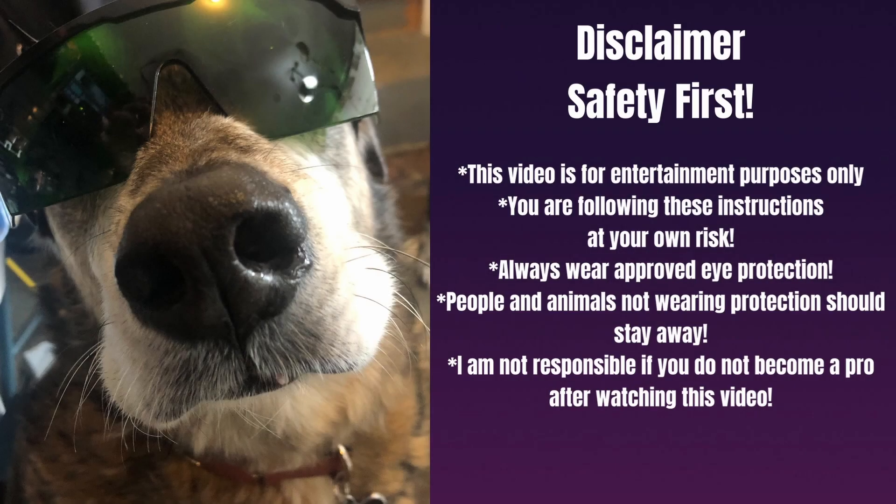And now it is disclaimer time. Safety first — this video is for entertainment purposes only. You are following these instructions at your own risk. Always wear approved eye protection. People and animals not wearing protection should stay away. I am operating this laser in a well-ventilated area and I'll be using a fume extracting unit or I'll vent it outside. I would suggest that you do the same — a lot of these off-gases could be very harmful, so please use the correct safety precautions when using these machines.